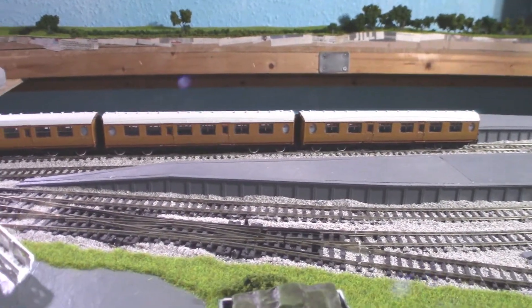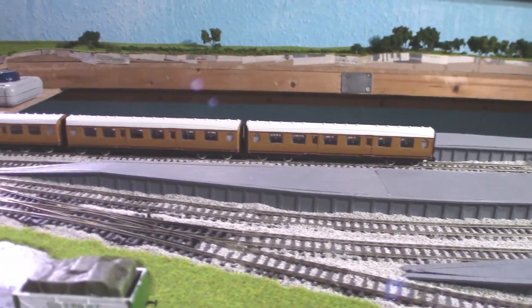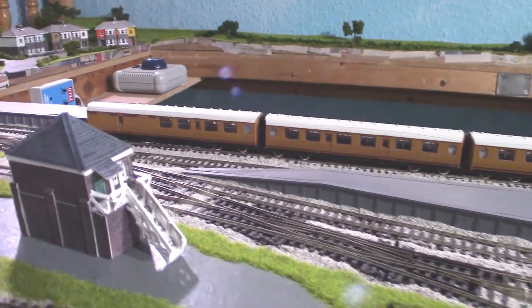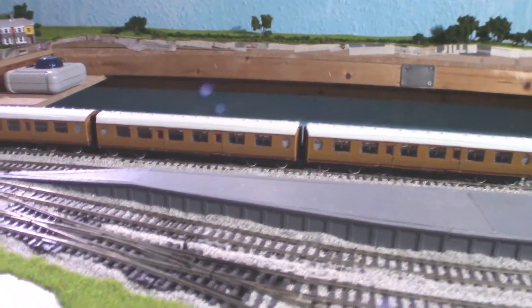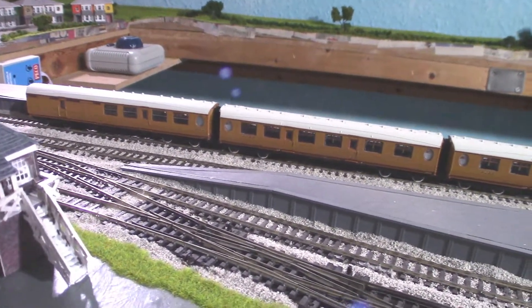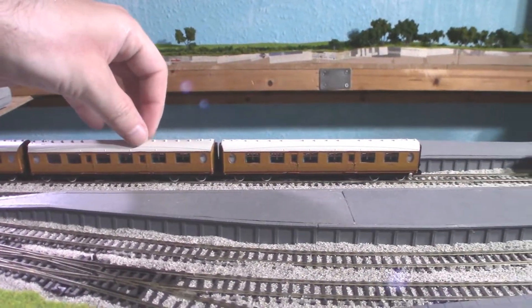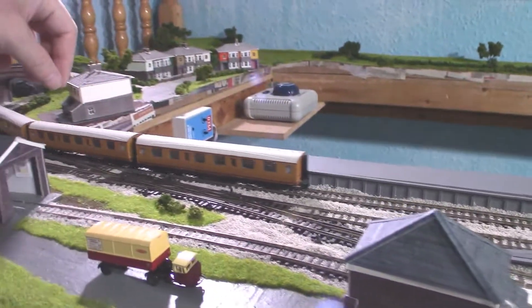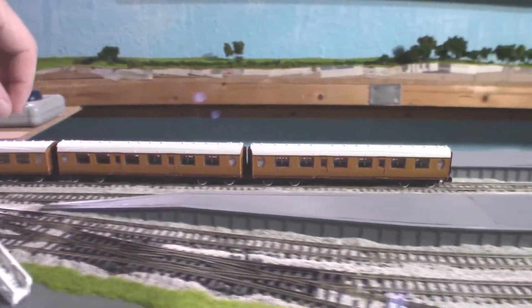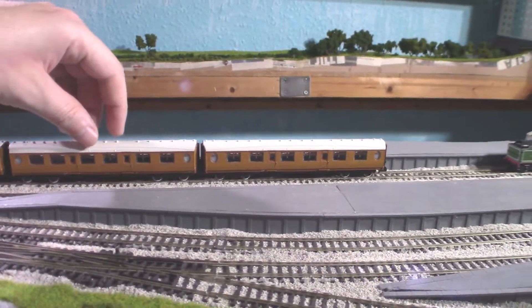Here we are with the Thompson coaches on my layout, and as you can see they look rather nice all together. I have the non-corridor side pointing towards me — maybe not on the brake, but it looks odd otherwise. Let's see how free-rolling they are, and I would say that's extremely free-rolling. Yes, I'm quite pleased with that.